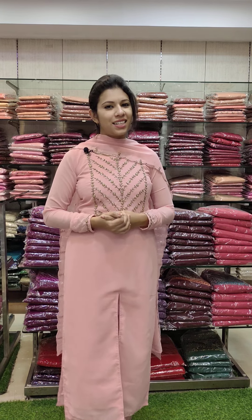Welcome back to Fashion Week Designs. In our last video, we have a catalog of sarees in semi-silk fabric. We have a collection in the description below.